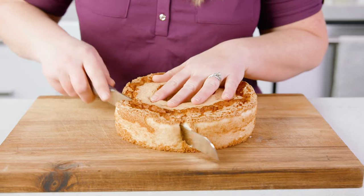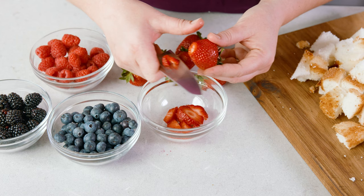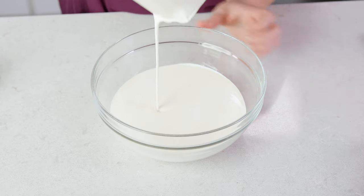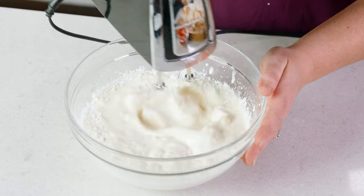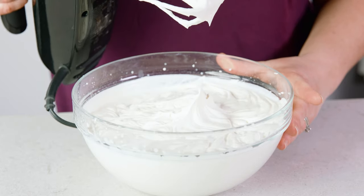Simply cube up an angel food cake into 2 inch cubes. Slice the berries if needed into smaller bite-sized pieces, and make the whipped cream by adding into a chilled bowl 3 cups of heavy cream and 1/3 cup of powdered sugar, and get to whipping. Whip that for 5 to 7 minutes until stiff peaks form.